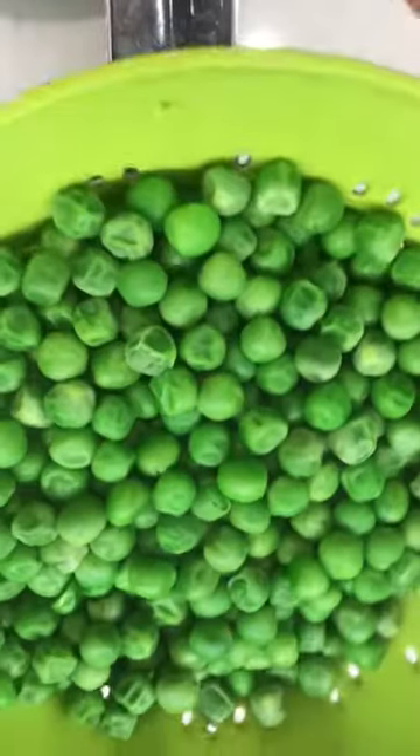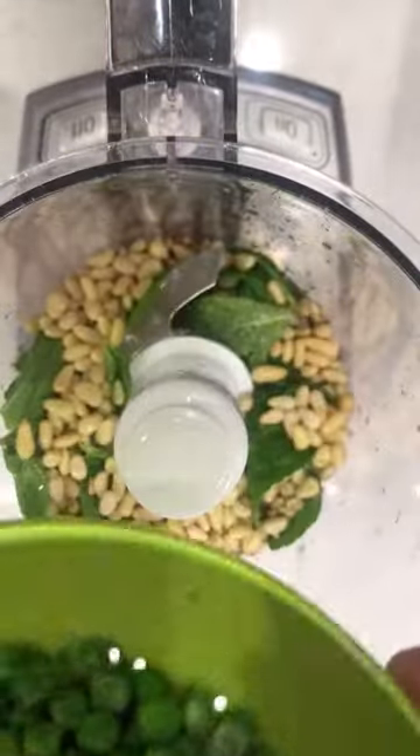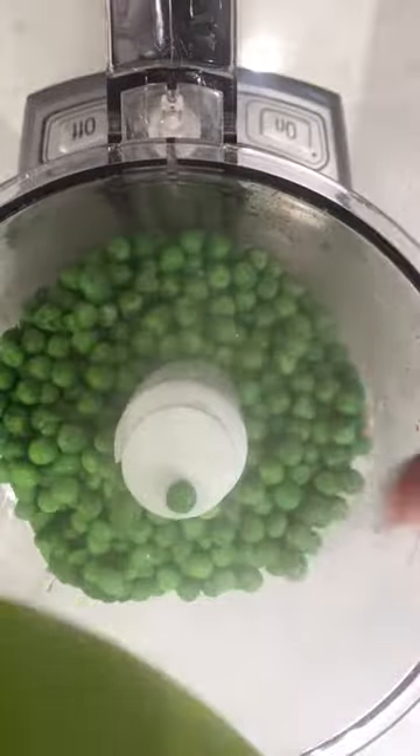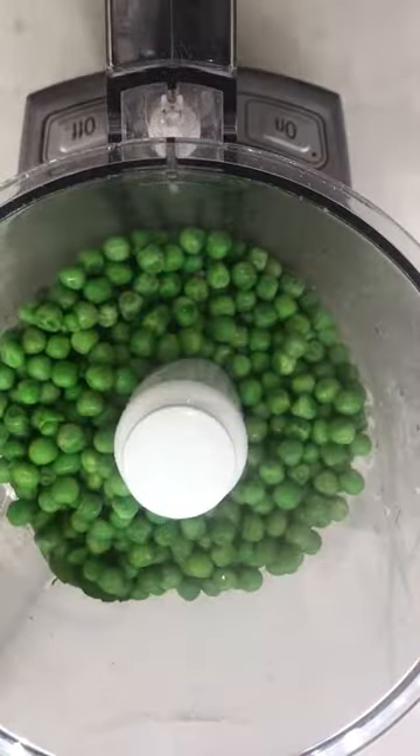I've drained those peas. They just boiled for about three minutes so that they're nice and tender, and I am putting them in the food processor with some fresh mint, some pine nuts, some lemon, salt, pepper, and some other ingredients to make pesto. Here we go.